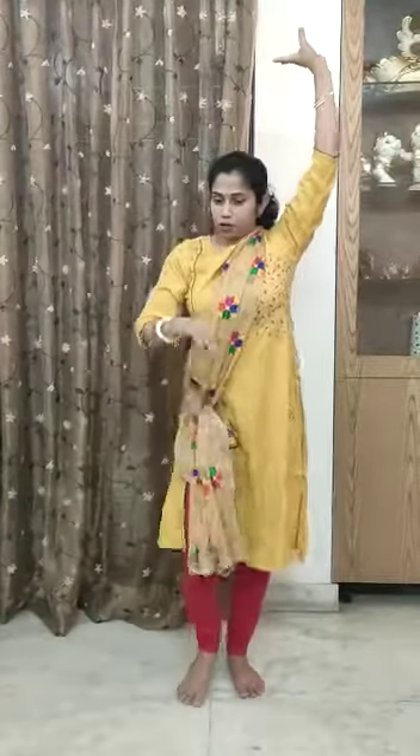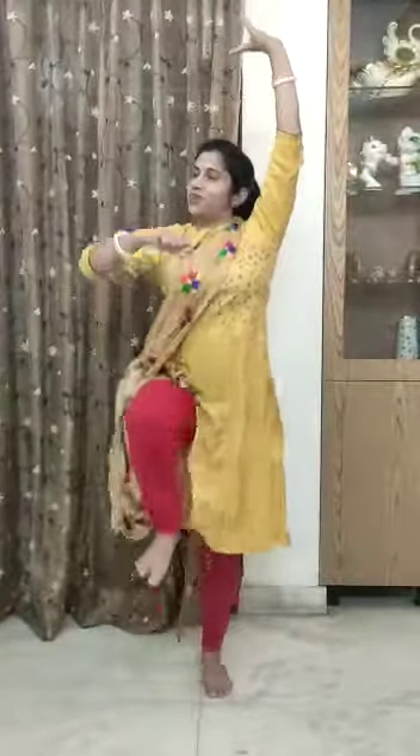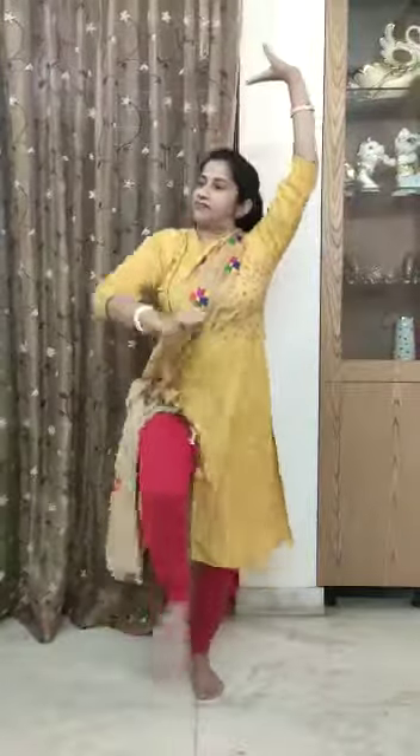The second step is called Ghoda. In this step, our left hand is up and right hand like this. Now the right hand and right leg should move together, with a little bit of a jump. So let's start: 1, 2, 3, 4, 5, 6, 7, 8.